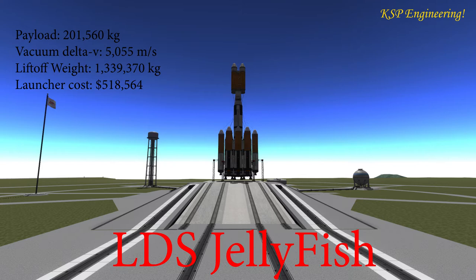Our rocket is called the Jellyfish. Stats are 200 tons to low Kerbin orbit, just twice over the last entry in the range, 5 km per second of delta-V, a lift-off weight of over a million kilograms, and a cost of over half a million Kerbal dollars. So let's see how this gets on, shall we?